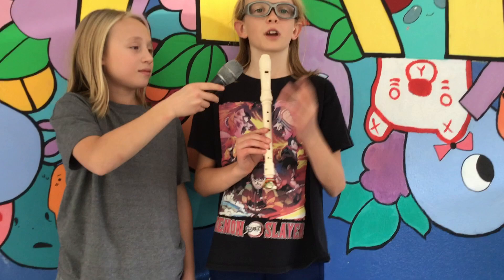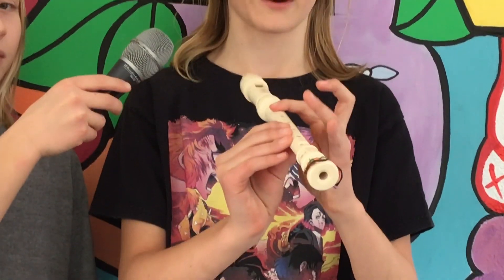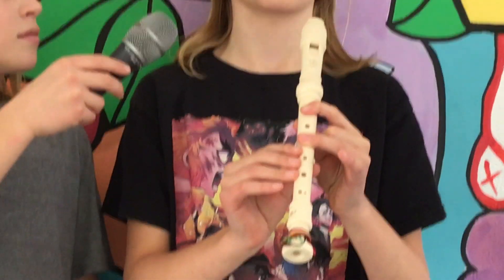So to play an A-sharp on the soprano recorder, we're going to start with our left hand at the top. First, cover the first hole with our first finger, and the third hole with our third finger.